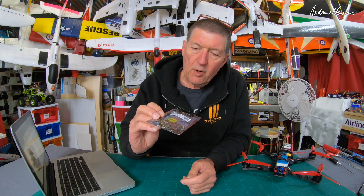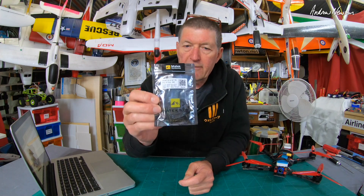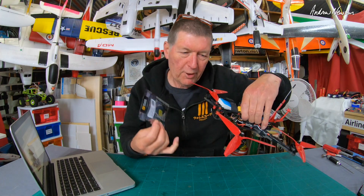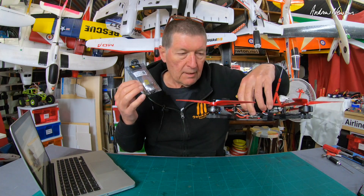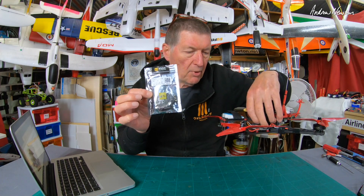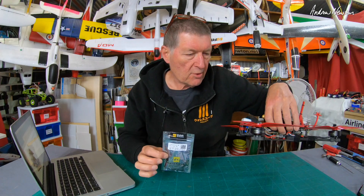Greetings folks, today's video is going to be all about the Matek F722SE flight control board. It's mainly a quad flight control board. I do have a quad — this is the Pirx7, designed by Pawel Spachalski, and his recommended gear to use includes the Matek F722SE board. So that's why I bought it, and this is what we're going to talk about today.